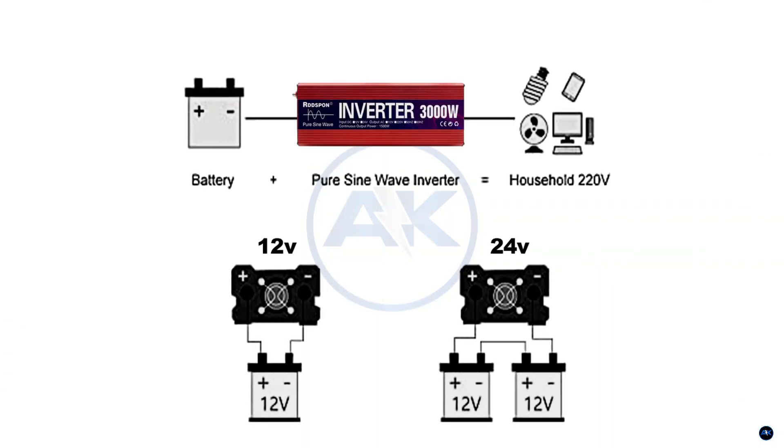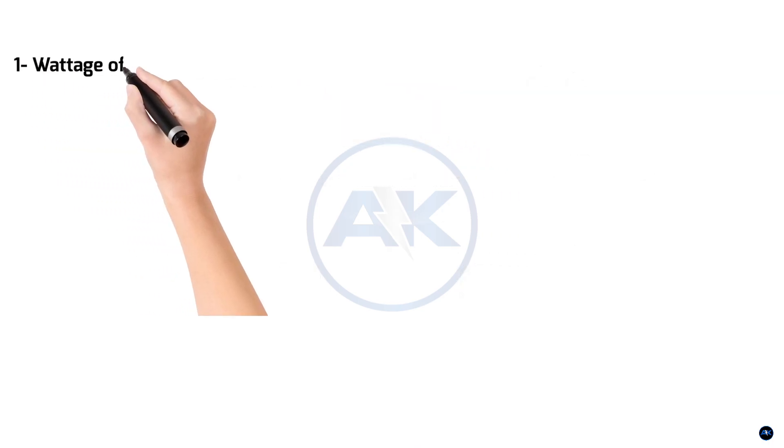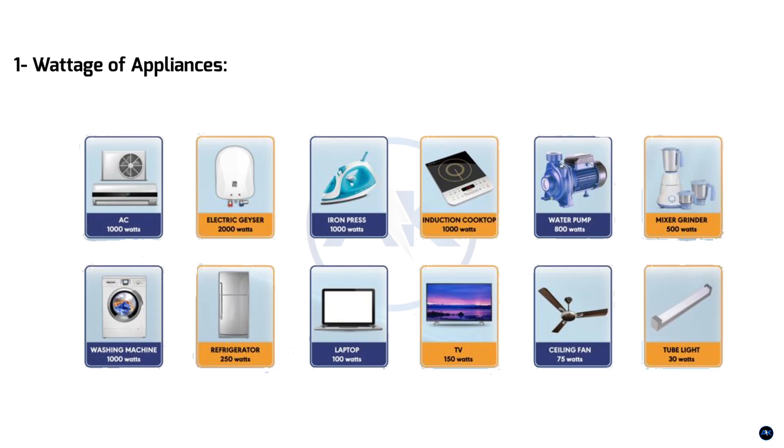First, let's understand what we're talking about. A 3000W inverter converts the DC power from your batteries into the AC power your appliances use. The number of batteries you need depends on several factors, but the most important are: one, wattage of appliances — you need to know the total wattage of the devices you plan to run simultaneously. Add up the wattage of everything you want to power at the same time.